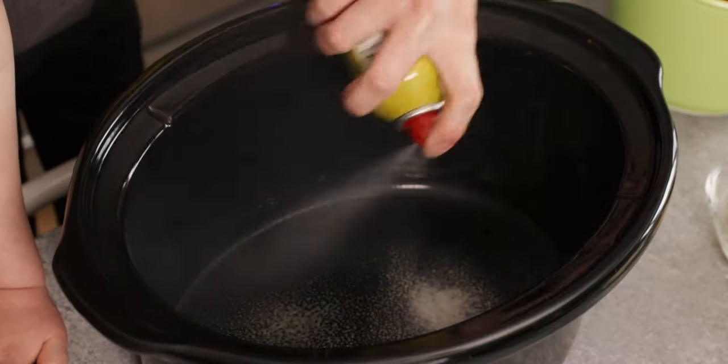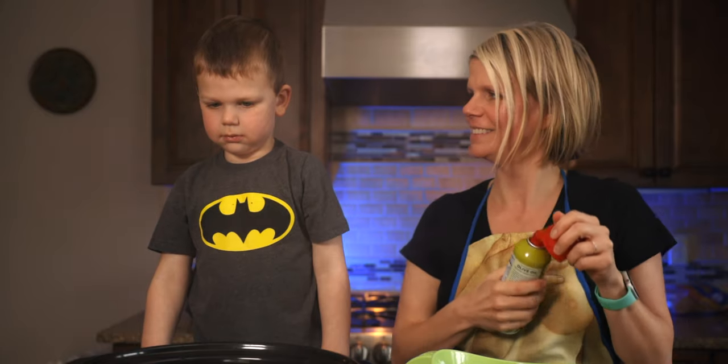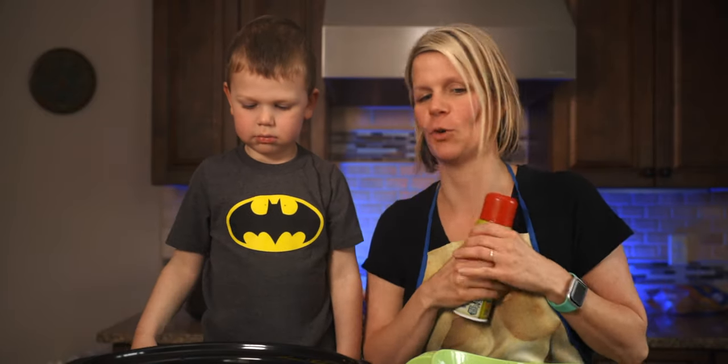So as always, we're going to start with spraying the crock pot. I'm going to spray first, and then after that Vaughn's taking over. All right, we got to get the sides and the bottom. Perfect. What do you think? Agreed. Totally agree.